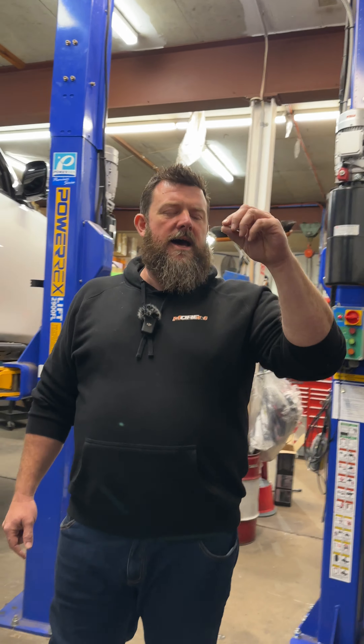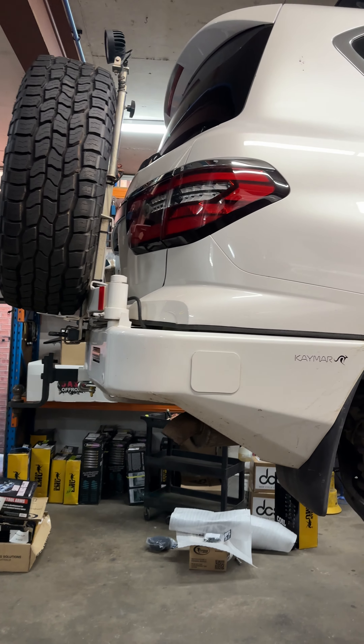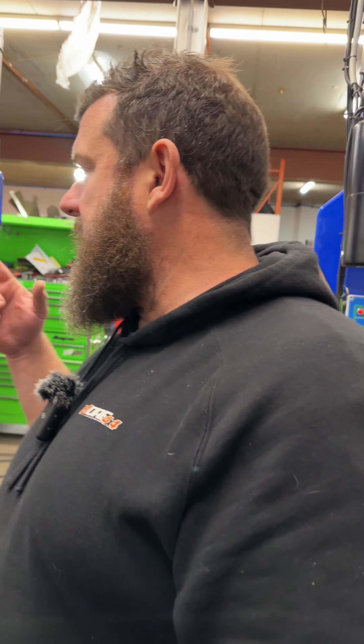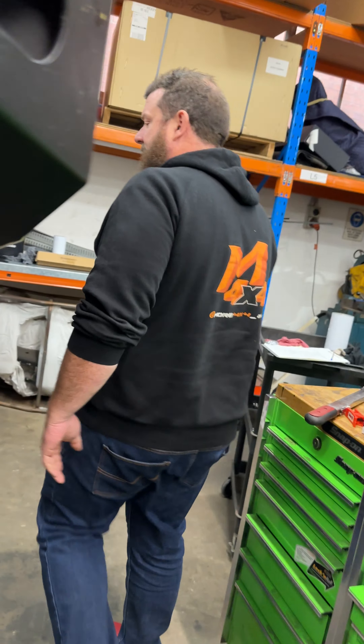Tony's driven up to us from Northeastern Victoria for this GVM upgrade and other stuff we're doing today. Just wanted to share some knowledge around some systems that he's got in his car that we actually weren't aware of. The team's just deflating tyres.